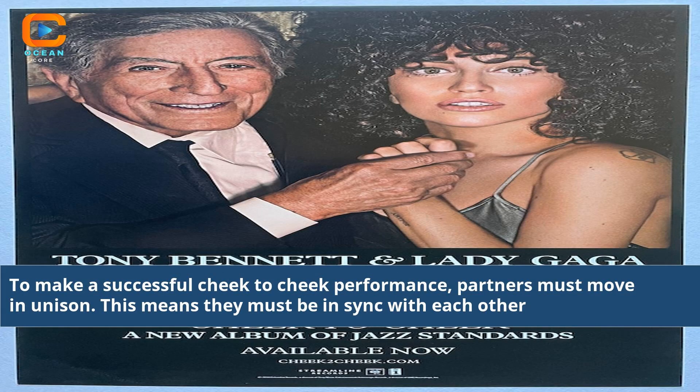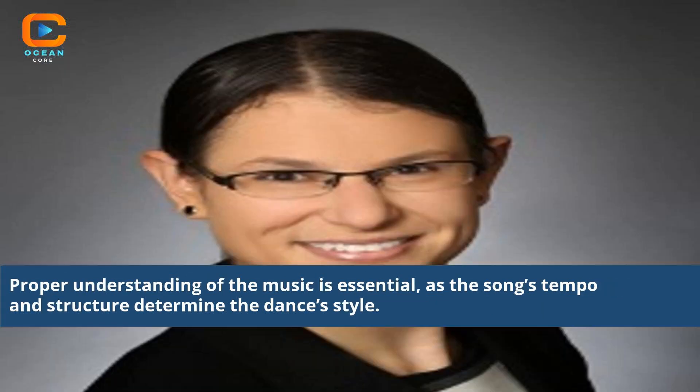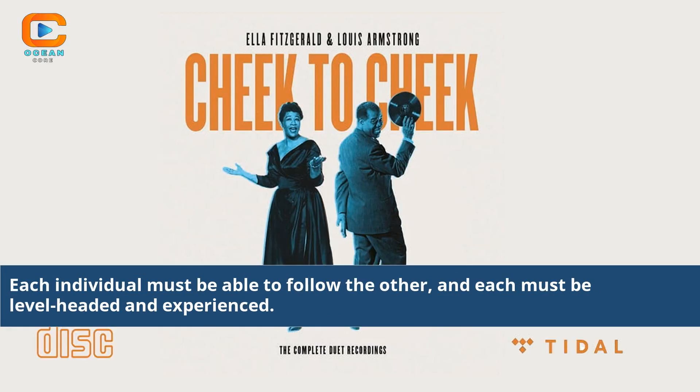To make a successful cheek-to-cheek performance, partners must move in unison — they must be in sync with each other. Proper understanding of the music is essential, as the song's tempo and structure determine the dance's style. Each individual must be able to follow the other, and each must be level-headed and experienced.